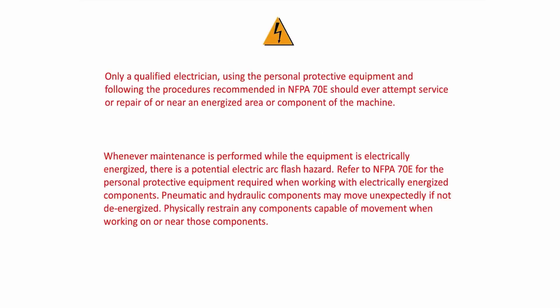All electrical work must be done by a qualified electrician. Only a qualified electrician using the personal protective equipment and following the procedures recommended in NFPA 70E should ever attempt service or repair of or near an energized area or component of the machine. Whenever maintenance is performed while the equipment is electrically energized, there is a potential electric arc flash hazard. Refer to NFPA 70E for the personal protective equipment required when working with electrically energized components.